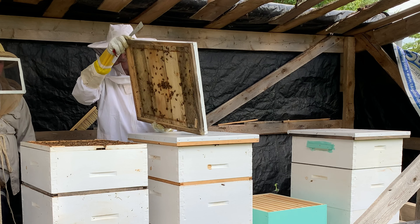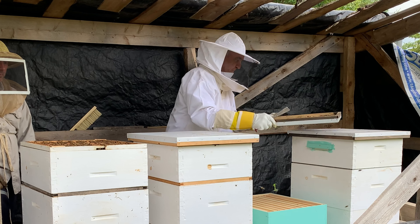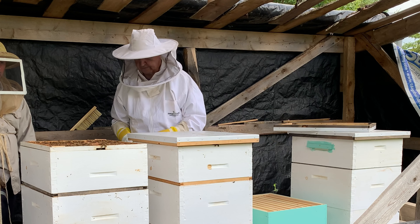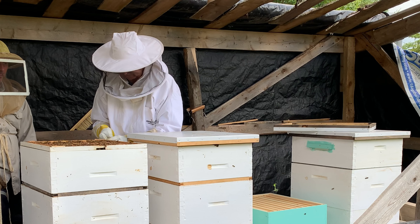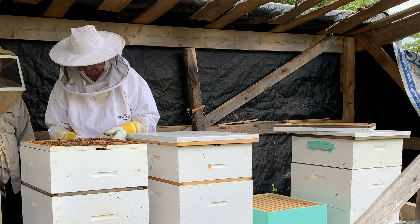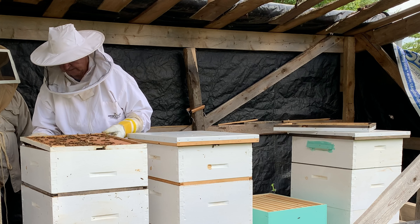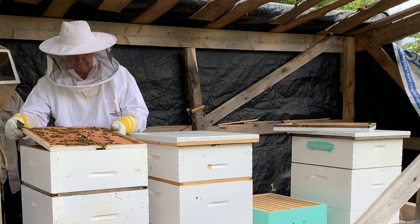When he saw the bees, he said you're probably going to have some problems there if you don't get another super on there. Right now there's a honey flow happening — trefoil and goldenrod.